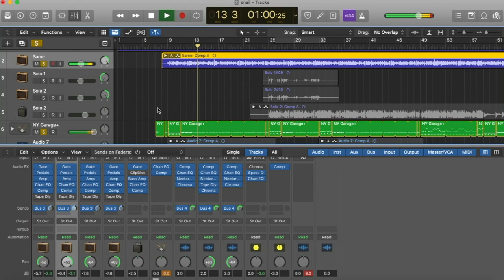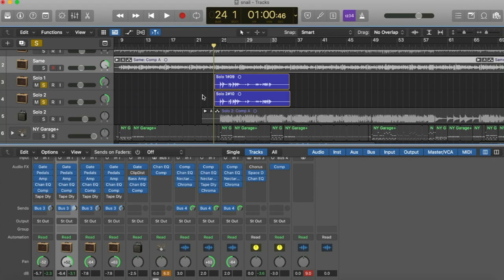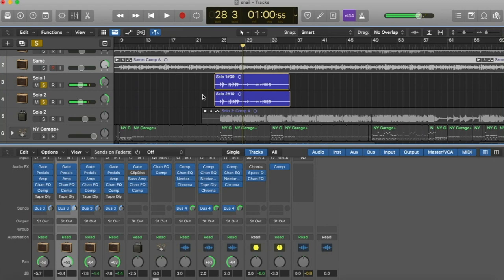I noticed that the first verse of Snail Mail songs is often broken up into two parts with a musical break in the middle, sometimes with a guitar solo like in 'Heat Wave,' so I did a guitar solo. I tracked the guitar solo twice and panned the guitars to opposite ends to make it sound like it does in 'Heat Wave.' The bass finally comes in during this instrumental break as well, just to add more oomph to it.